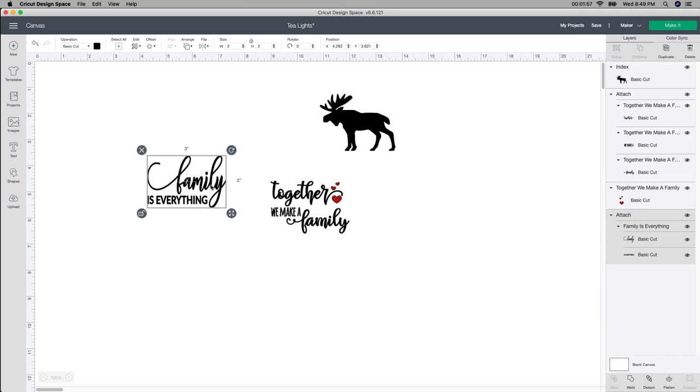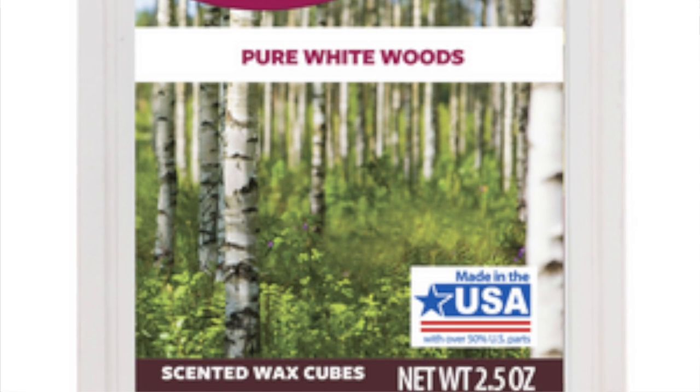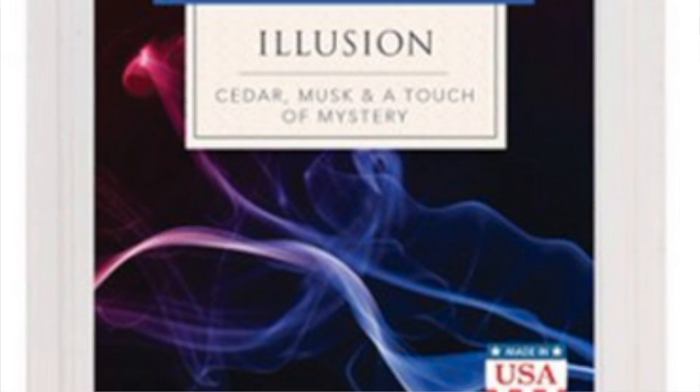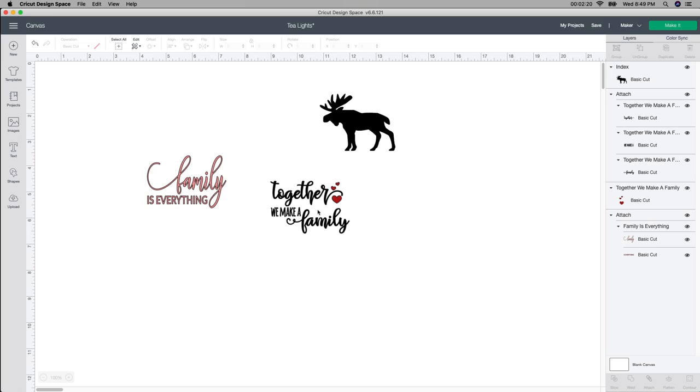For the 'Family is Everything' design, I know I'm gonna change the color. I kind of like a rose gold color — I think that would be really pretty. So I'm gonna change it to that color, and then I'm actually liking the black and the red together. I do have some of those scented candles from Walmart — I think they came with like six or eight for 99 cents, so whatever color I have I'll just go off of that. That's pretty much it with this.